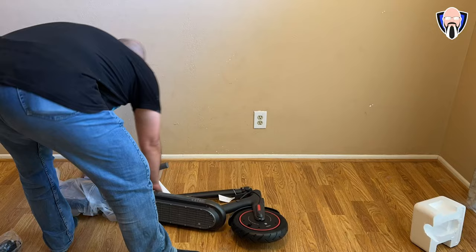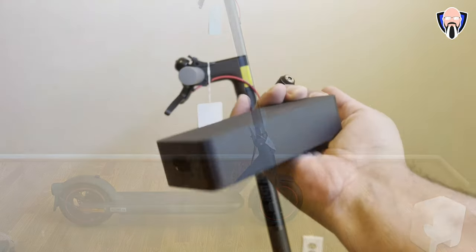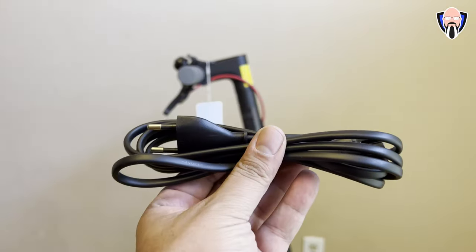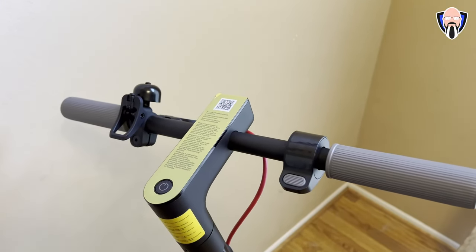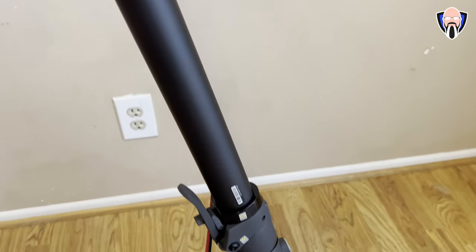As far as the unboxing, it's a pretty straightforward experience. Everything is pretty much assembled in the box and the only thing you need to do is take the scooter out of the plastic bag and screw on the steering handle, because it's connected but just not screwed on. They provide an allen wrench with some screws. One tip: make sure the flashlight is facing away from you so you know exactly which orientation it needs to be in.